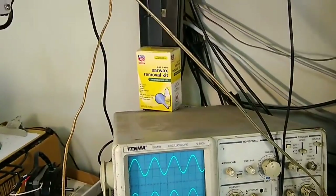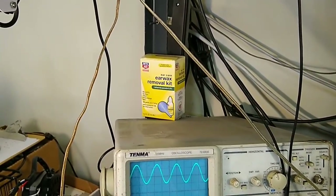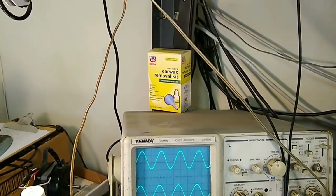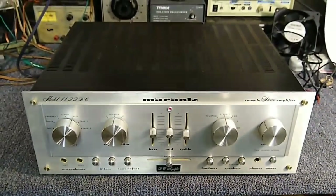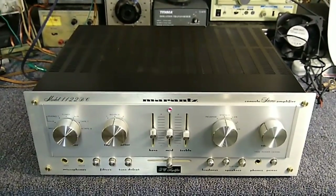Everybody keeps commenting about the earwax removal kit - I kind of keep that there as a laugh. There's really nothing in it, but I get a lot of questions from everybody. So we're going to open this thing up and see what we need to clean - all the pots and switches - and get to the relay, because that's definitely what needs attention.